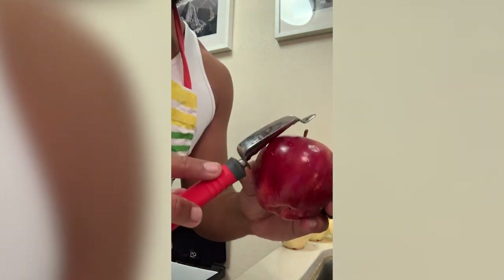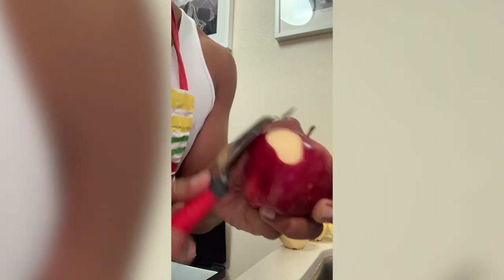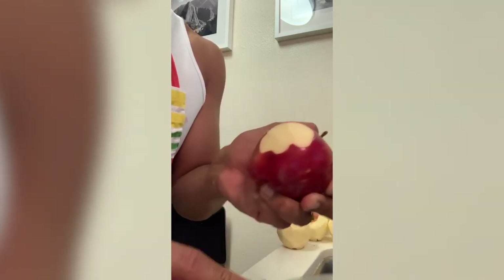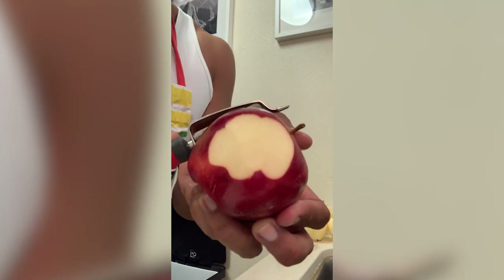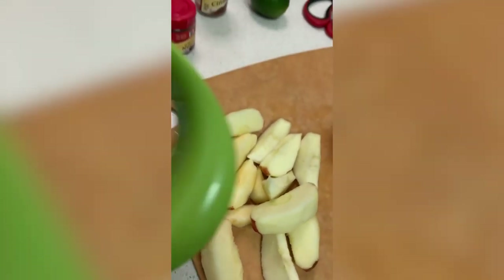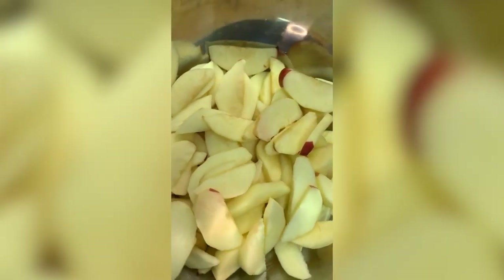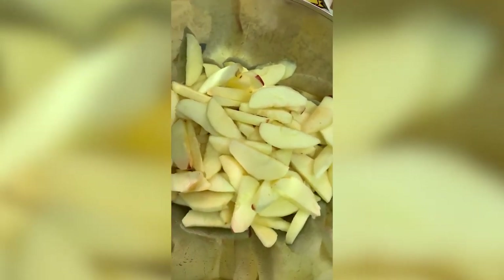Get yourself the apples and a peeler, and peel. Make your job easy — don't work hard in the kitchen, okay. And just like that, we got our apples all prepped up, chopped up. Set them aside and get to work on the filling.